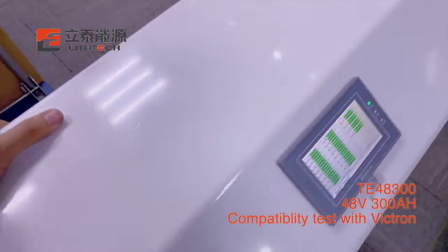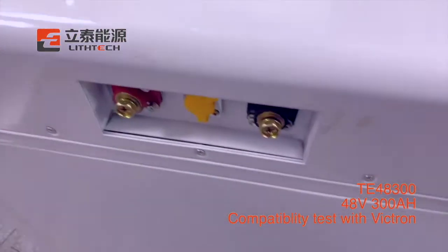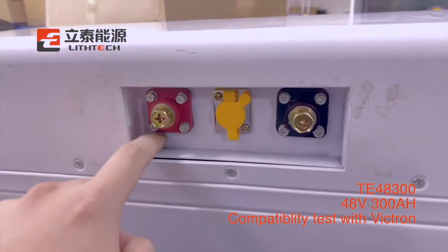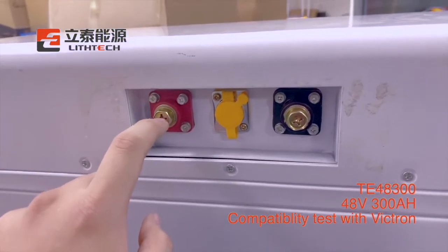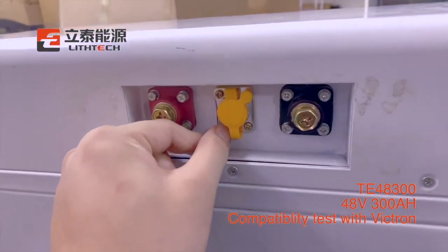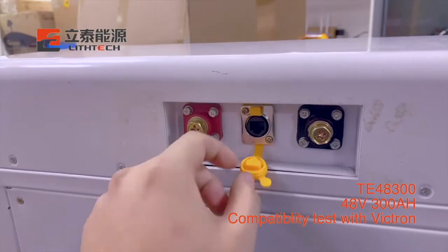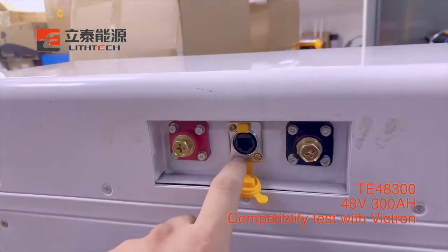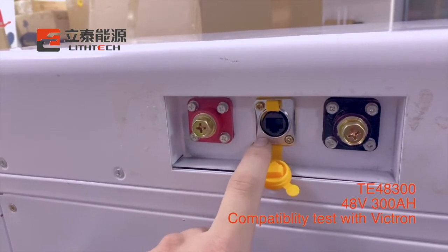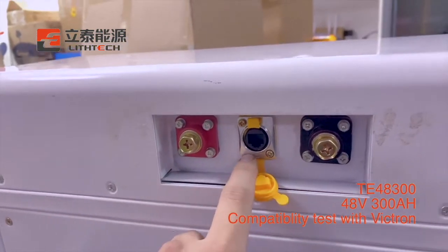And here is the terminal. You can see the red one is the positive terminal, the black one is the negative terminal, and the middle one is yellow. And here is the RJ45 terminal — it is a communication port, so you can connect your inverter with RS232.